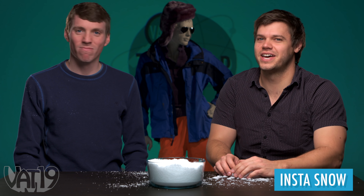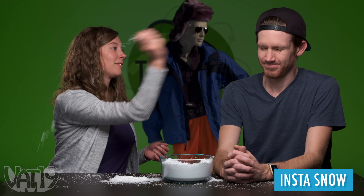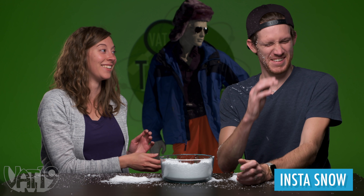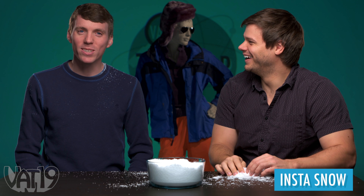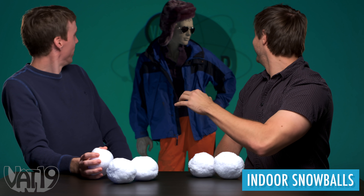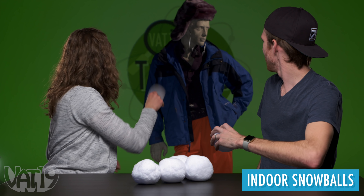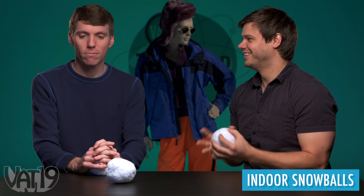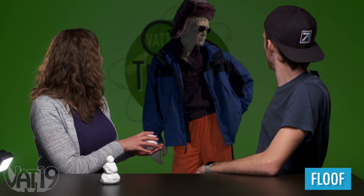That was fun, but it was not satisfyingly splattery. Oh, right in the ear! Does it burn the eyes? It didn't feel good. It didn't hurt, but it wasn't whimsical. Does it stay together as it flies? I probably will miss. Oh, good shot! Ow! The ear doesn't feel good. I think this is going to be a fun one to throw.